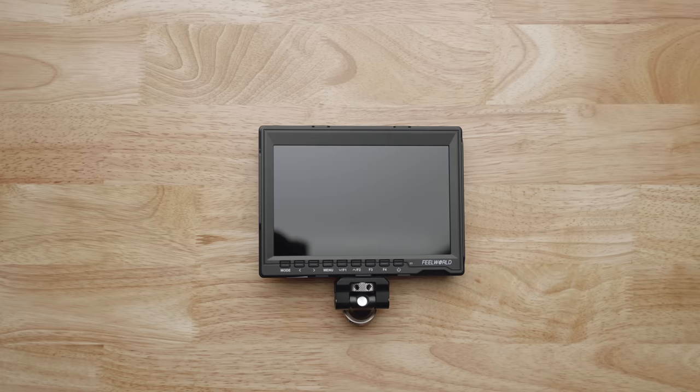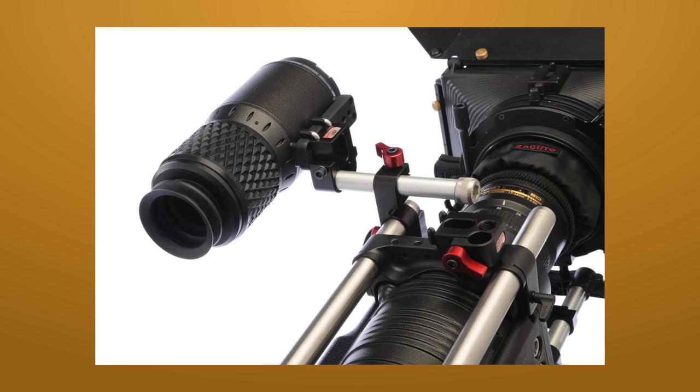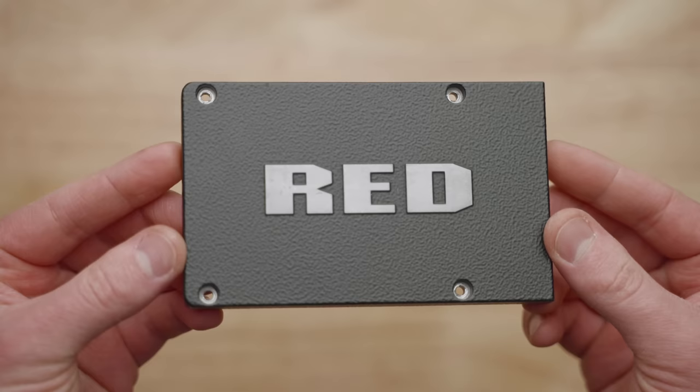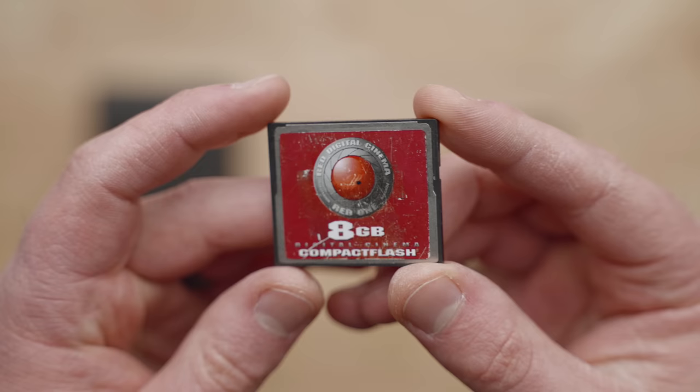Next you're going to need a monitor. The original Red One monitor is incredibly hard to find on its own, but a basic HDMI monitor works fine. I'm just using a super cheap monitor — the output of the camera isn't very high resolution, and every gram saved is critical when operating such a giant camera. There's also an EVF available for this camera, but it is massive. For media you have a total of three options depending on your camera. First up is Red CF cards — most Red Ones come with the CF module already installed.